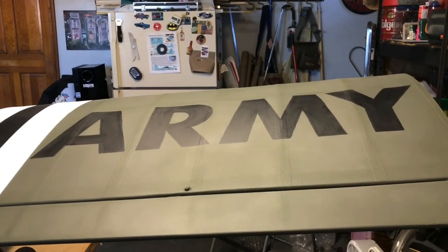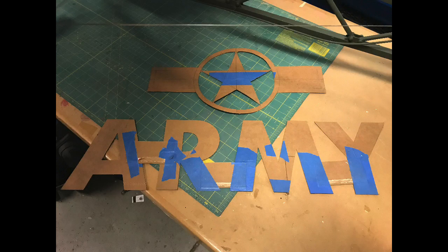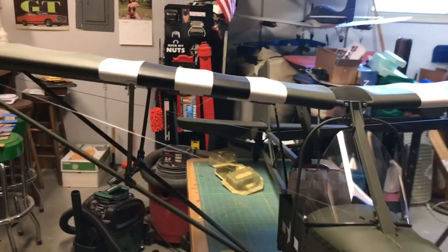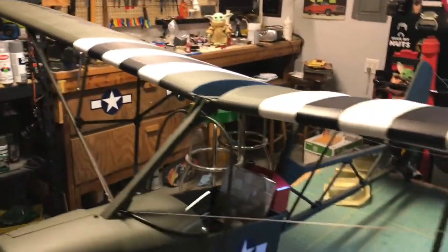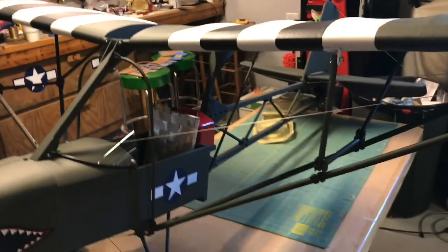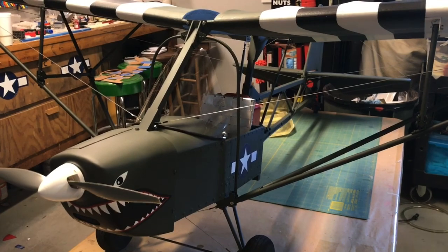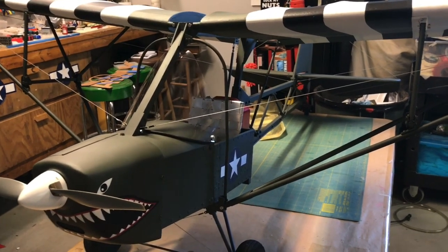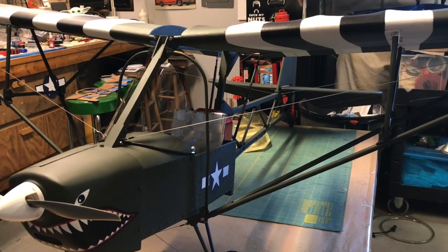All the writing on it was done by hand because the original was too. Even down to the incorrect font for 'Army' that the original plane had. It's covered in Coverall fabric, sealed with water-based polyurethane, and spray painted with Rust-Oleum camouflage green. Then a light coat of water-based acrylic was added because that camouflage paint scuffs up too easily.